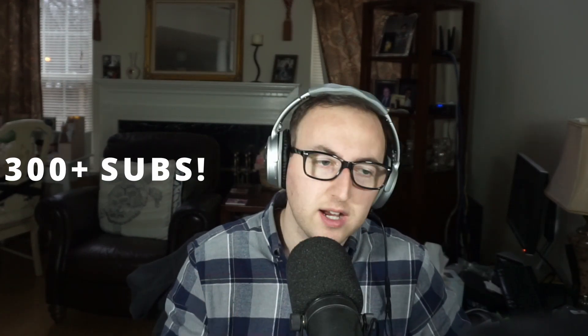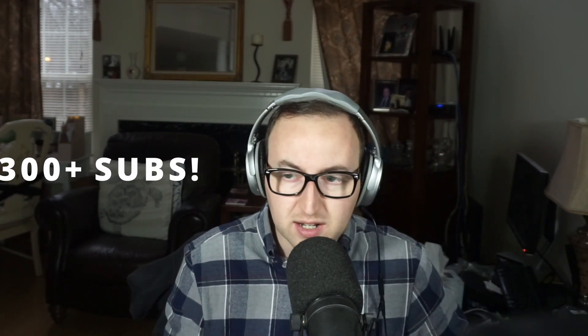Thanks again for the subscribers — we just hit 300 and I really appreciate it. I've been working on a lot of projects and I'll make sure to keep going with some more videos in the next couple of weeks.